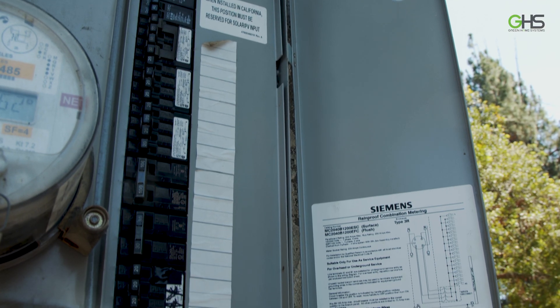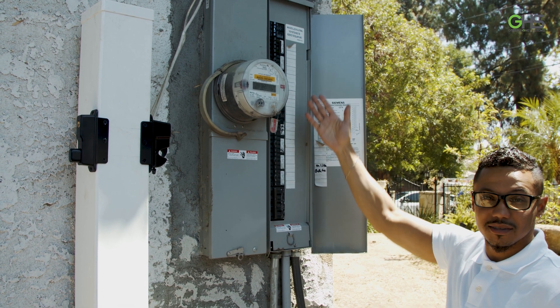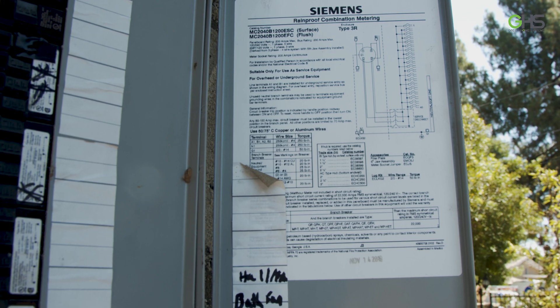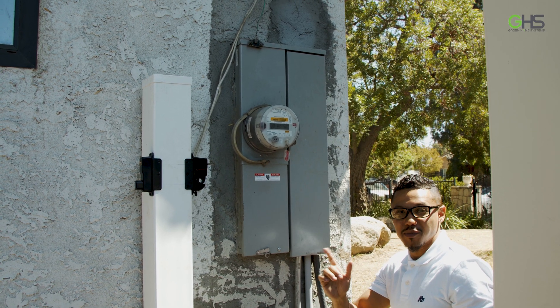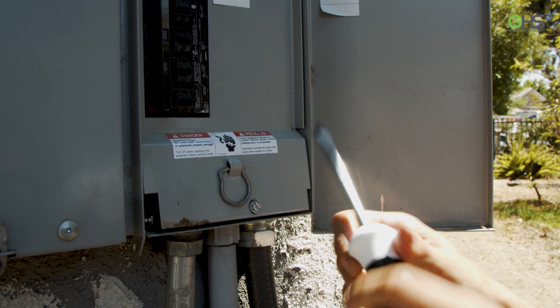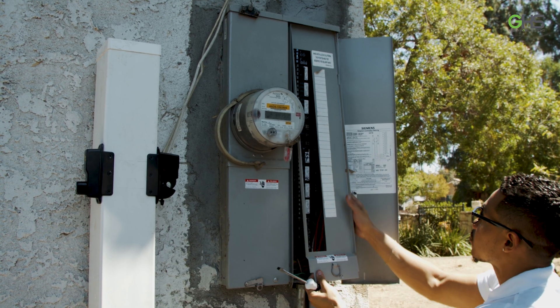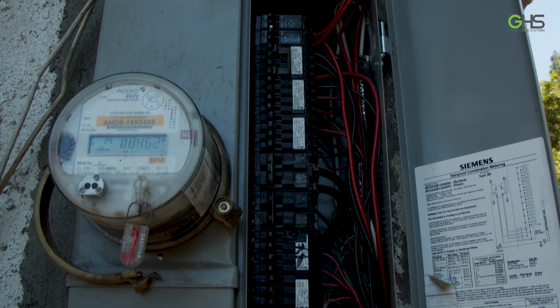Also, take pictures of the breakers. Not all main service panels are going to look this way, but this is the gist of what most of them will look like. Do not open the electrical power company's side of the box. Another thing that's really important is to take the dead plate off. This will give us some insight as to what breakers we are using and also the wire size coming into the house.